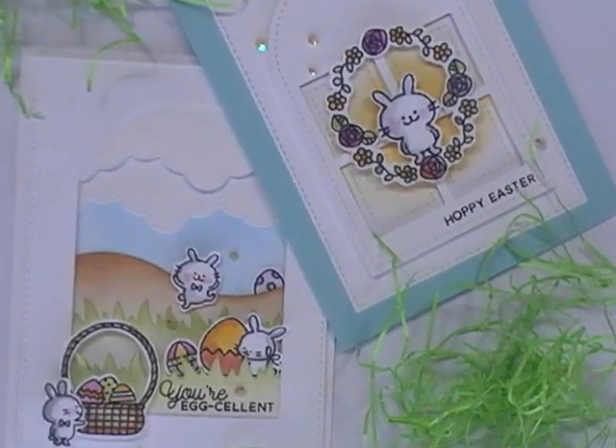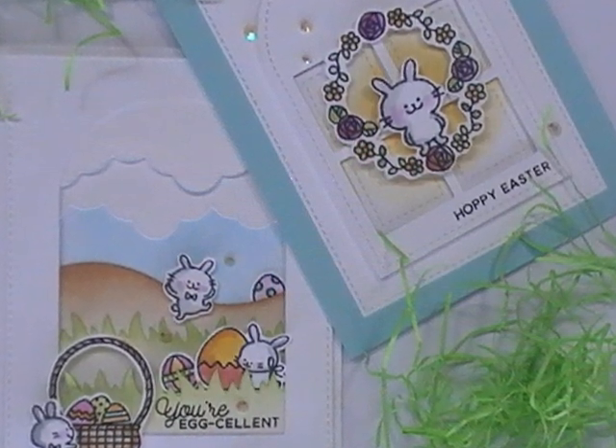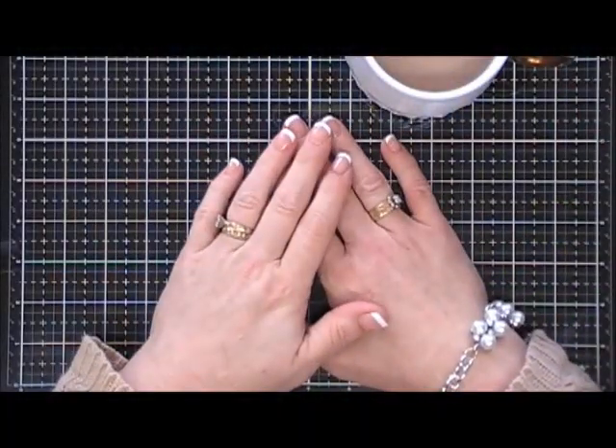Hello everyone, I hope you're having a wonderful day. Thank you so much for joining me for my Easter card series for 2018. I can't believe Easter is around the corner, so today we're going to make two Easter cards.